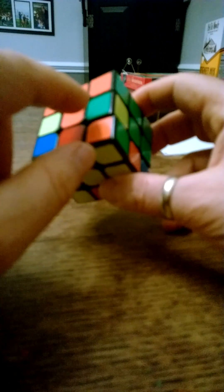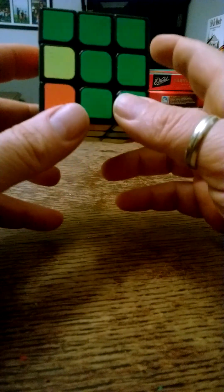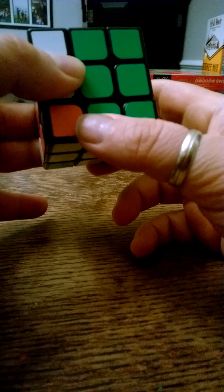We need two more pieces to solve the middle layer. We need the orange-green piece here. Look down on the bottom layer — there's a green-orange. We match it up with the green center, and since green-orange goes on the left side with orange here and green here, we move it away from the side we want it to go to, bring the other side down, bring the bottom back, and turn the right side back up.